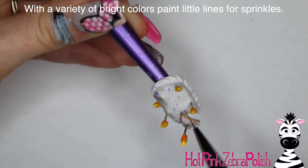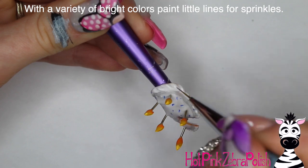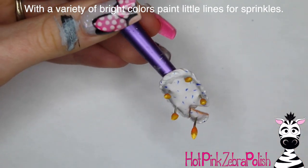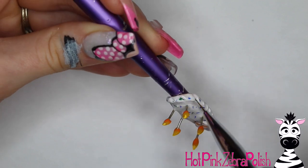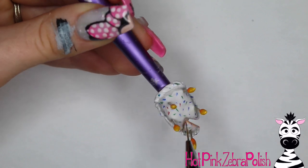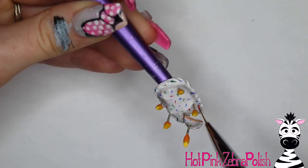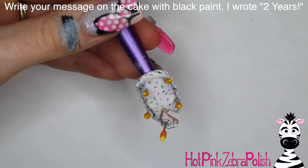With bright white paint, go through and highlight your frosting. The white acrylic I used when sculpting isn't quite as vivid white as the paint, so the highlights really make it pop. Then take a bunch of little colors and add dashes all around the frosting for sprinkles. If you don't want to paint the sprinkles, you could use fine glitter instead, but I like painting them because you have really nice control over where they go.